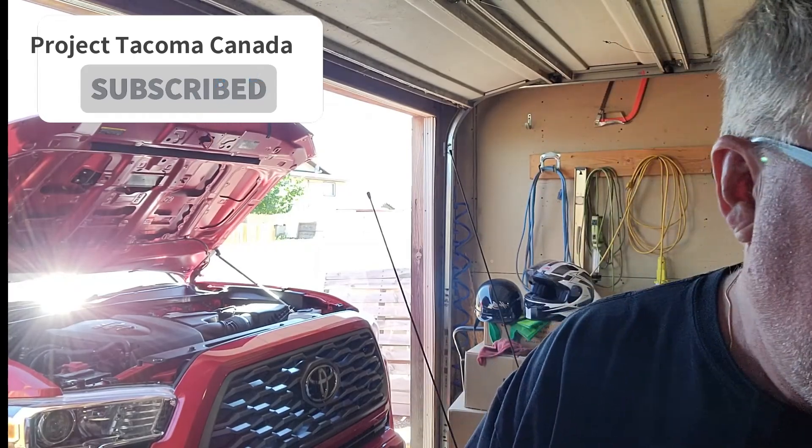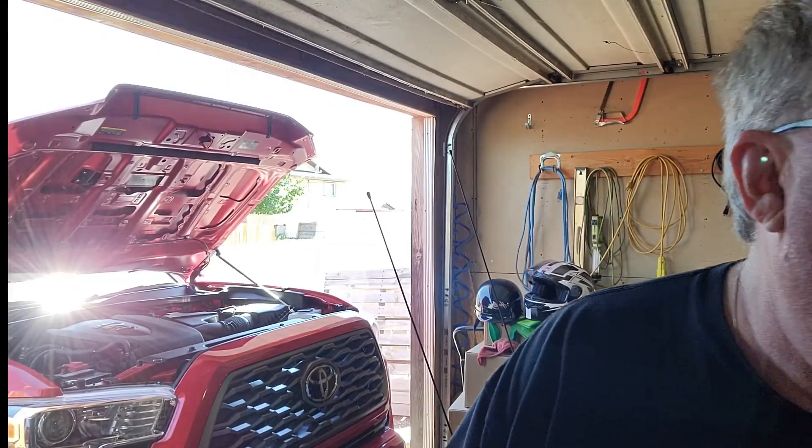Hi and welcome back to the channel. Today on the show we are going to be installing something I just got in this box — these seat jackers.